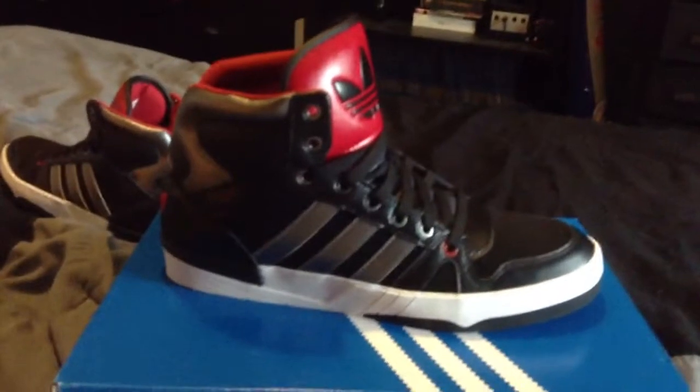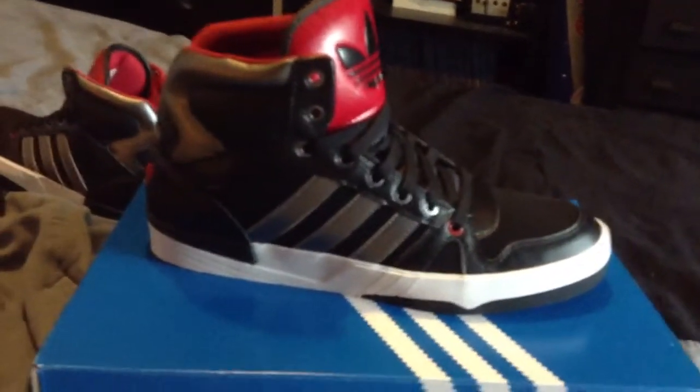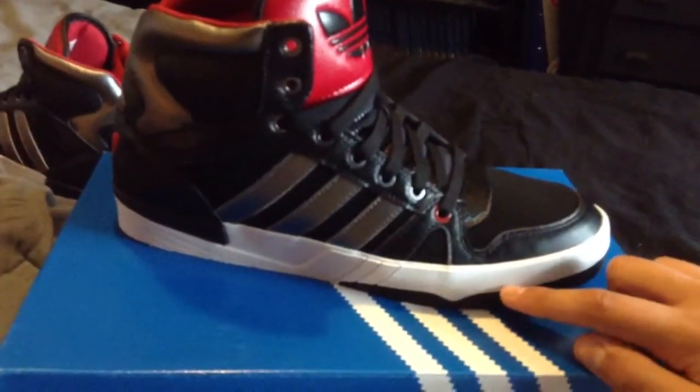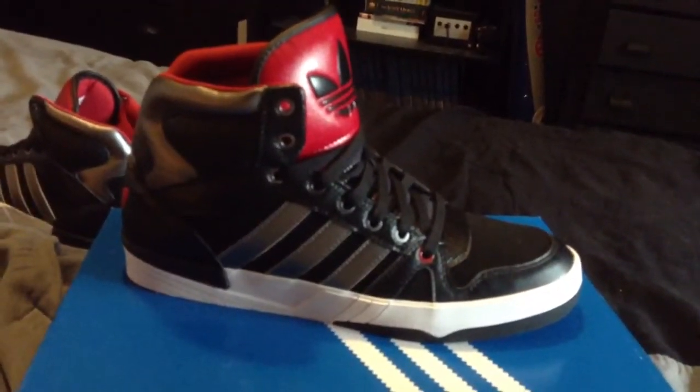The cushion is nothing but an OrthoLite insole, but that's really good step-in comfort. Your foot actually rests at the black point when you put the shoe on, so you can feel the steps when walking down stairs.